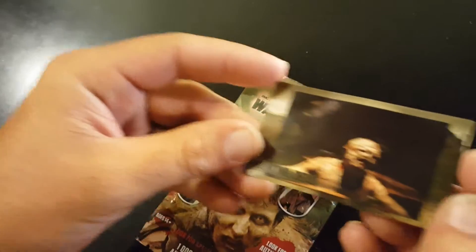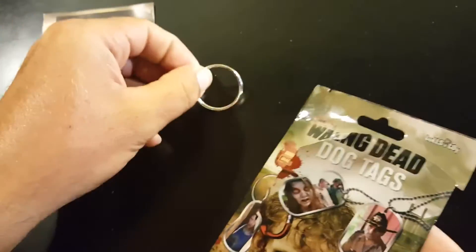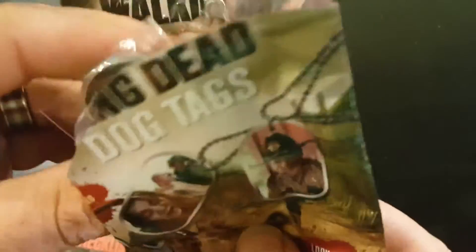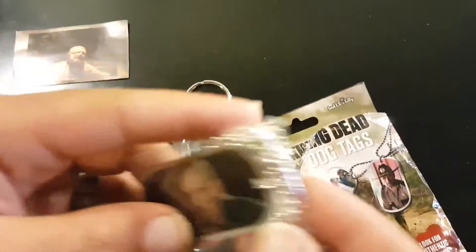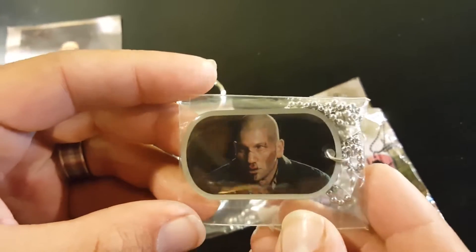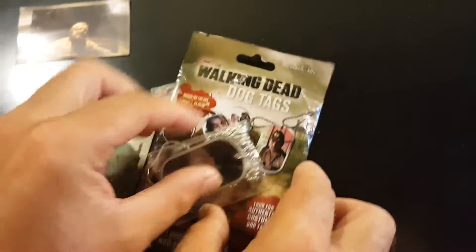Here's our sticker — it's the Well Walker. And of course the ring. The checklist. And Zombie Shane. It's like just a regular one, not a holographic.